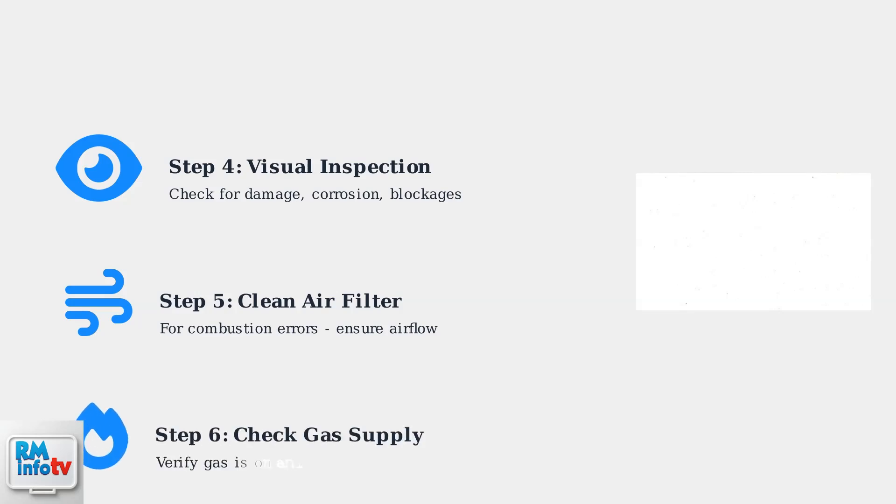Step 6: For gas water heaters, verify the gas supply is on and the valve is functioning correctly. Gas supply issues are common causes of ignition failures and flame errors.